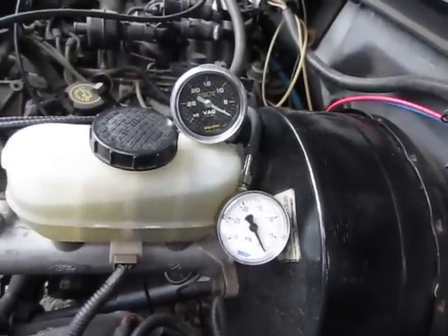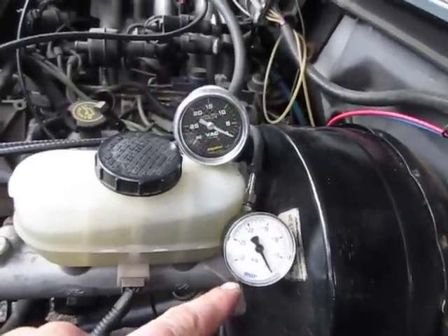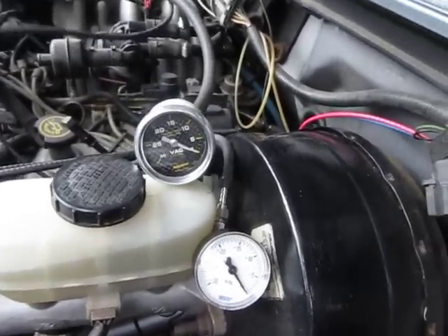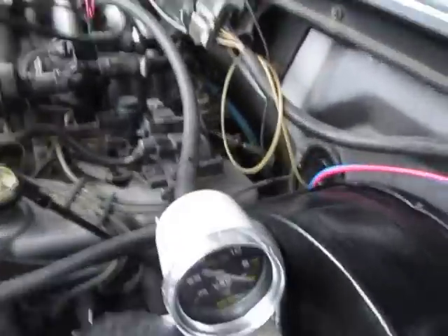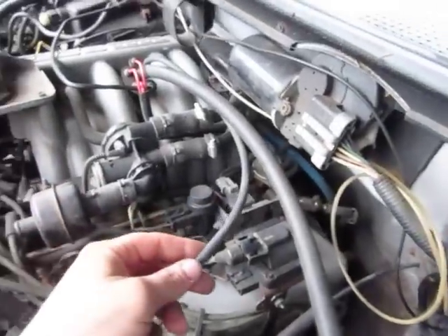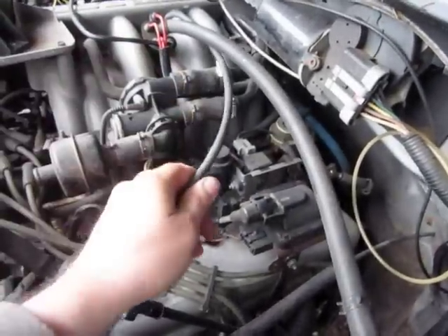Here are the two gauges. You can see the auto-meter gauge at the top and another vacuum gauge at the bottom, both hooked up to the same source on the intake manifold. If you follow the lines here, this is the aftermarket gauge going right to this T at the intake.